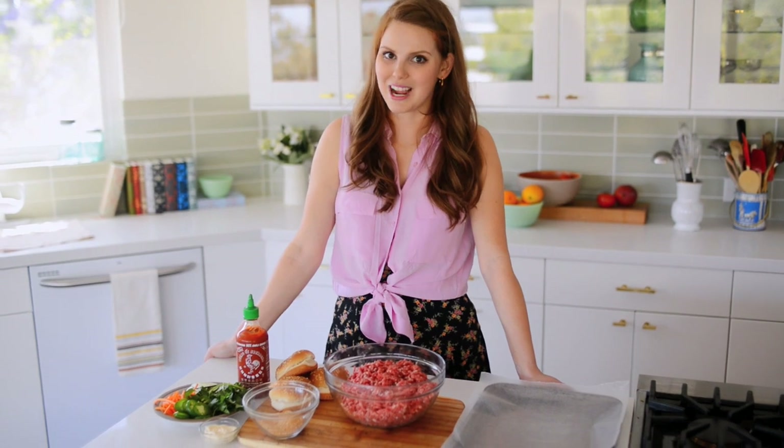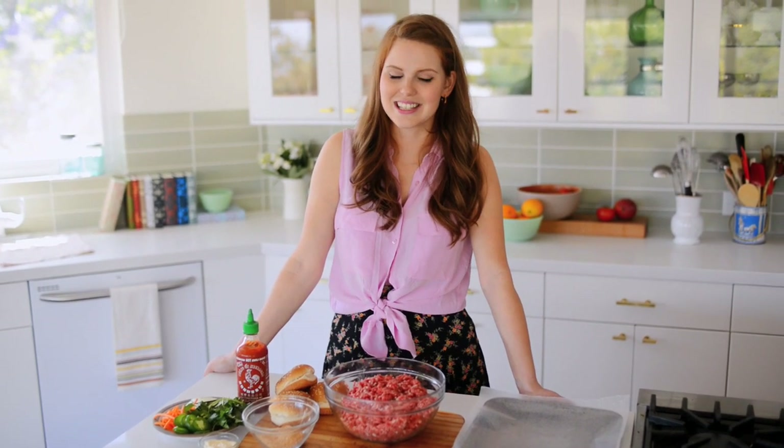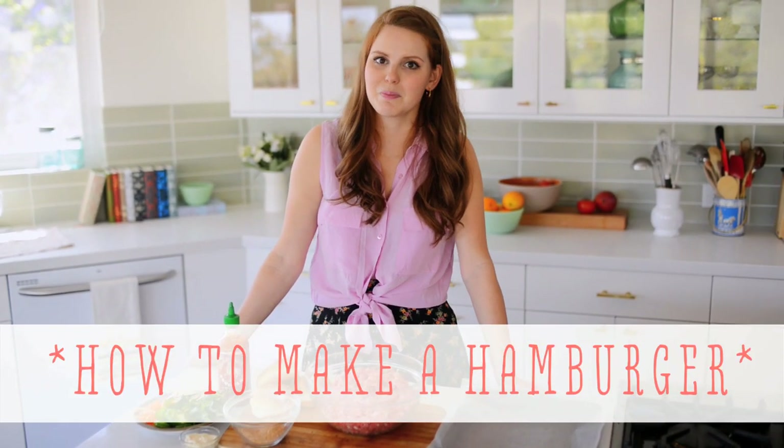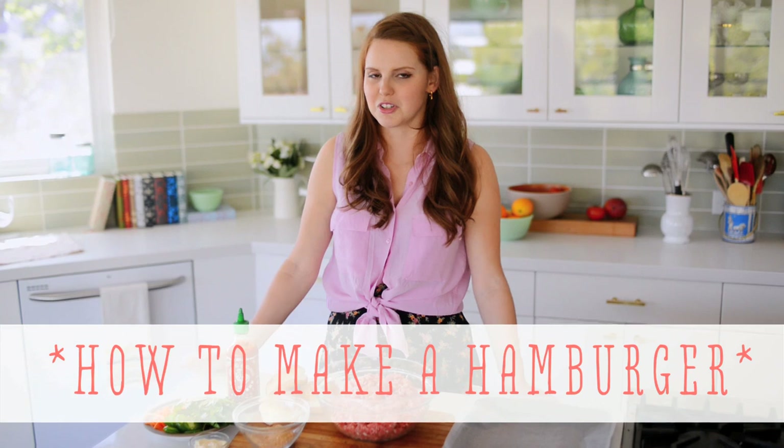Hi, I'm Claire from the Kitschee Kitchen and this is 10 Second Living, where I show you how to do practically anything in 10 seconds or less. Today I'm going to show you how to make my version of burgers. I love burgers — they're so delicious, especially as a barbecue staple. They are such a great summertime meal.